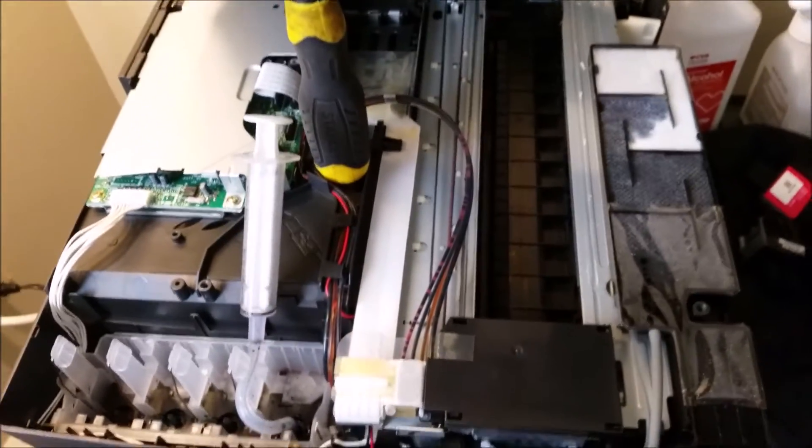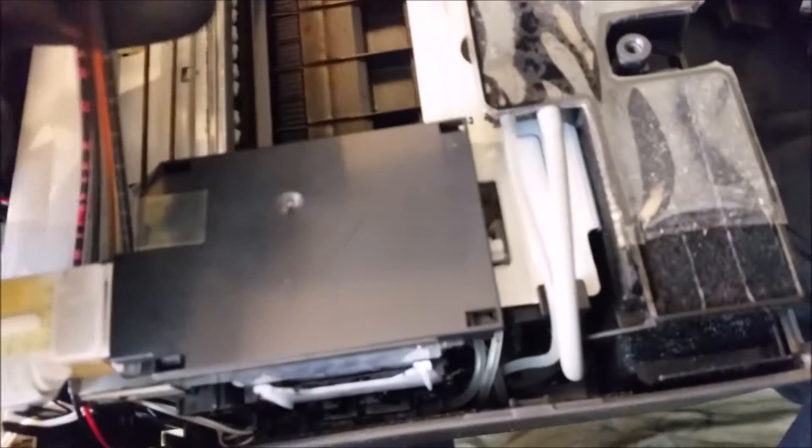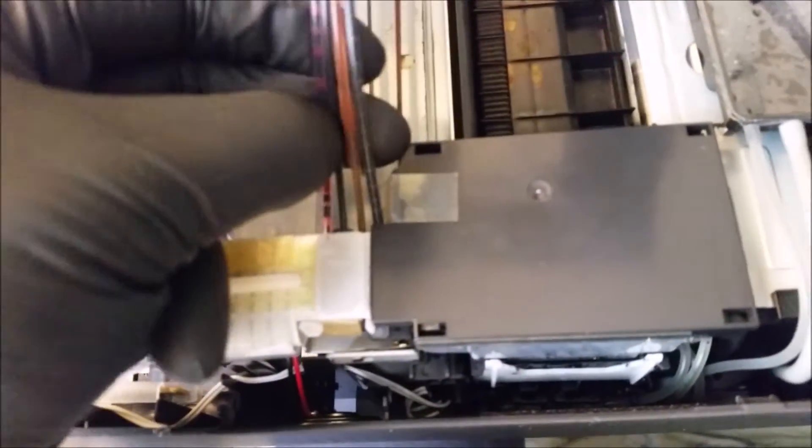I would recommend this — opening this up — just to give it a try, just because it's easy. Other printers are not so easy to open up like this, like an Epson. It would be a little bit more difficult; in some cases you'd have to take off a lot more. This isn't so difficult. As you can see, these veins are just not pumping, not pumping ink. That's all it really is. That's your issue.